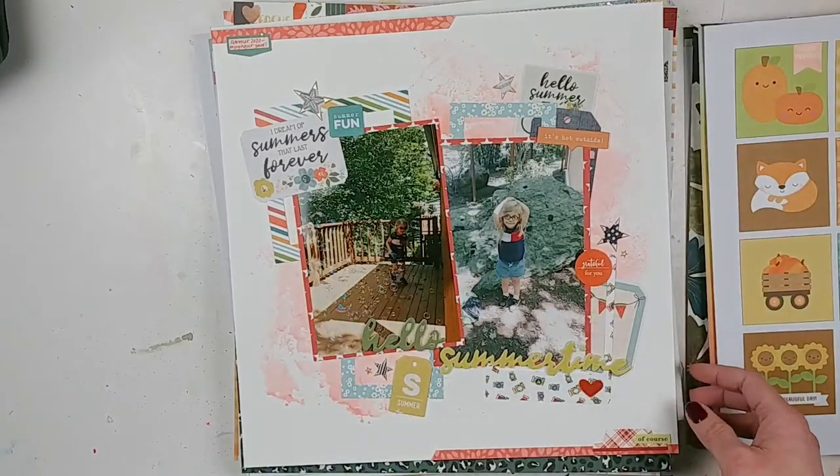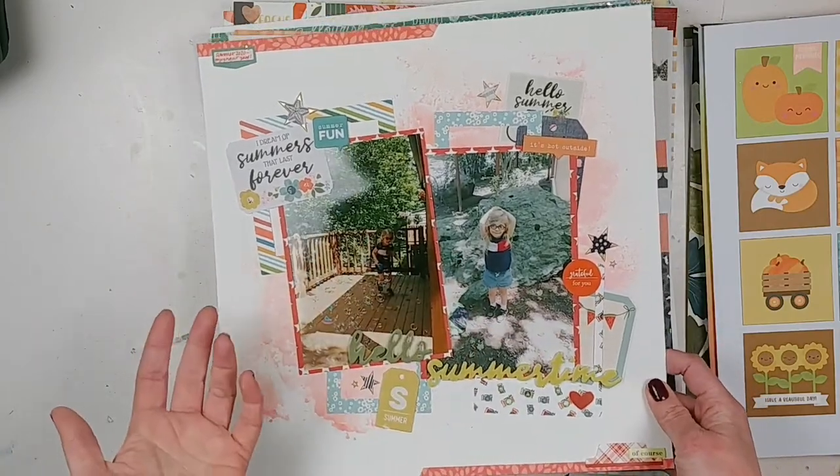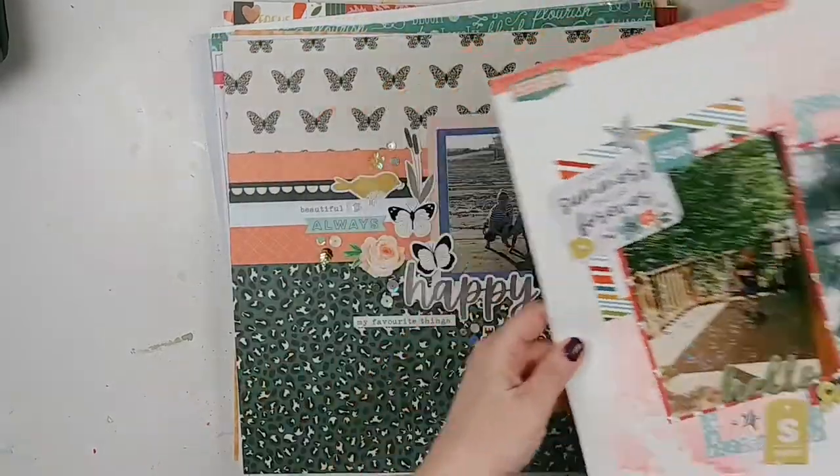This is one that I did for Paper Issues. You can definitely check it out in the friends and fans Facebook group — it was for the advent calendar sketch challenge that was happening. It was so much fun to play around with this one. I really liked the way it turned out.